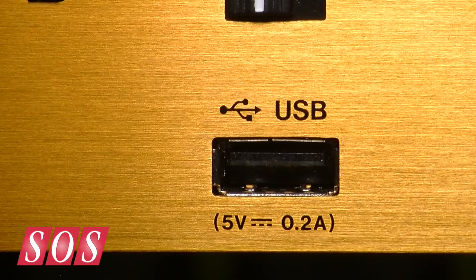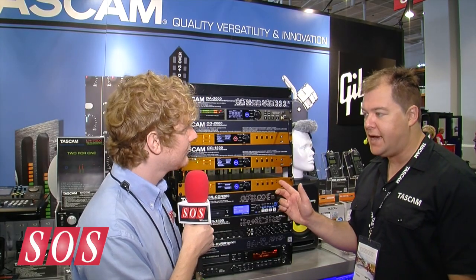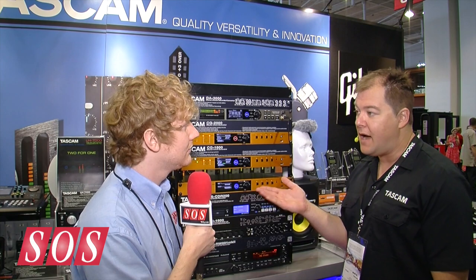I noticed there's a USB port here — what's that about? You can store four presets and back them up to a USB jack. There's also a log that'll record different errors, so if something happens with the clock, you can look at the error log and see that, say, at 3 a.m. there was a dropout or something like that.